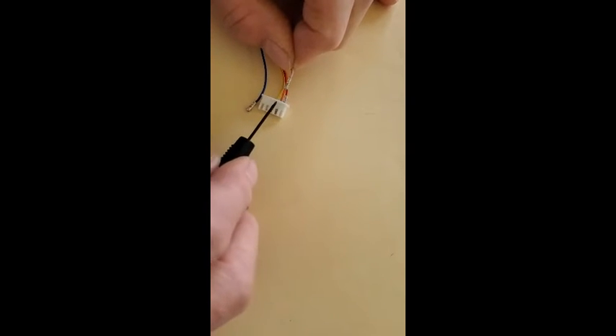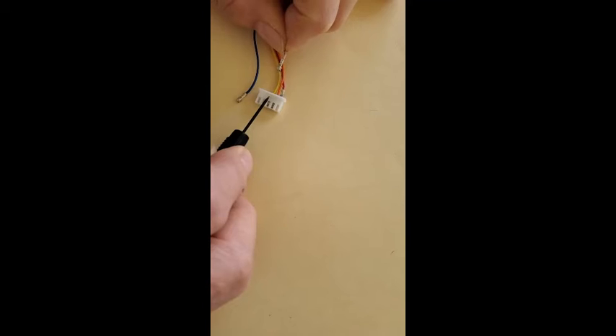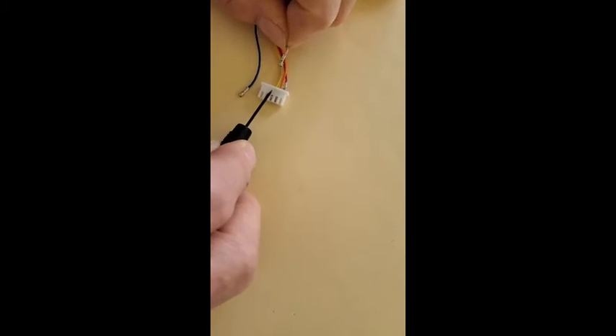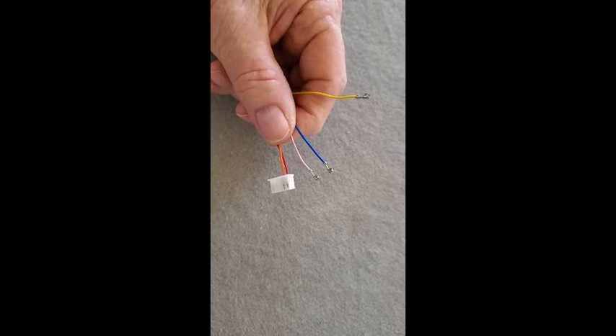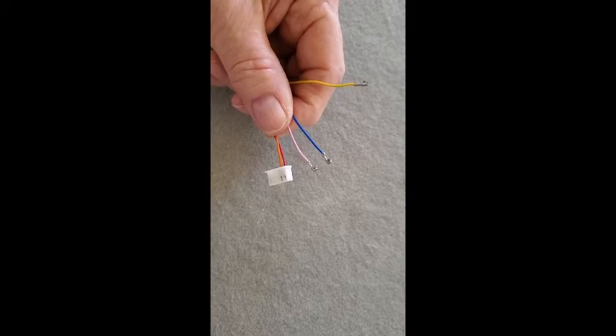There's a little metal tab here which locks into the slot. What we want to do is depress it so that we can slip it out.